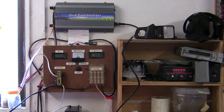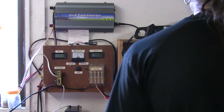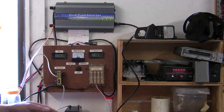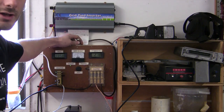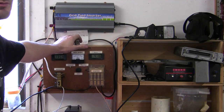When it clicks off to charged, it switches over to the grid tie inverter, which is currently producing about 200 milliamps at 250 volts. It works — not too badly. But I think it should be a standard thing: when your batteries are charged, why waste what your solar panels can do? Why not use the power for something else?